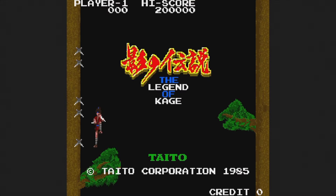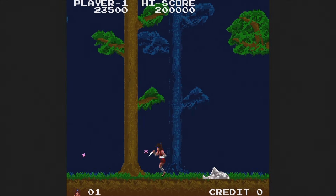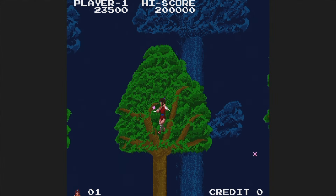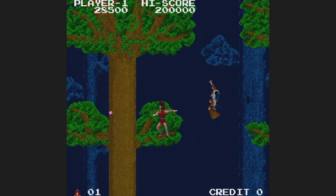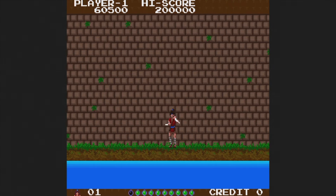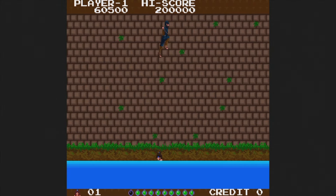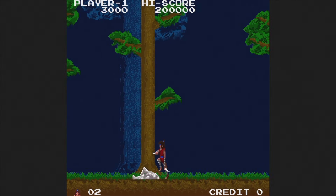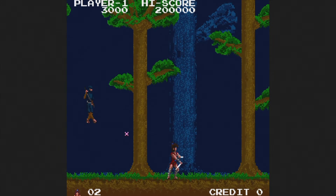The Legend of Kage is from 1985. You control a ninja who jumps all over the place trying to rescue the kidnapped princess. The gameplay is okay, but it's the music that always attracted me to this one in the arcade. You can throw stars and slash with your katana, and you jump by pressing up — which you'll absolutely love if you happen to be European. Still, I like it for what it is, even if there aren't any continues.